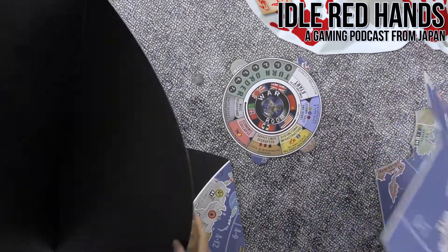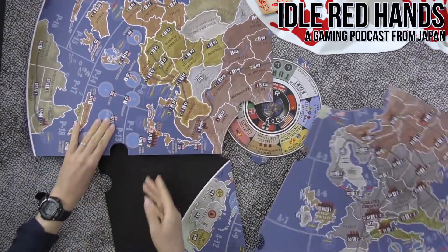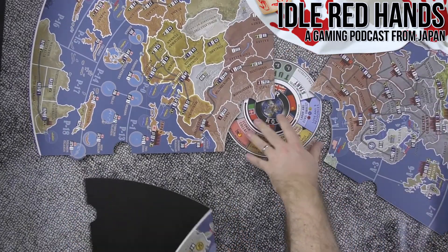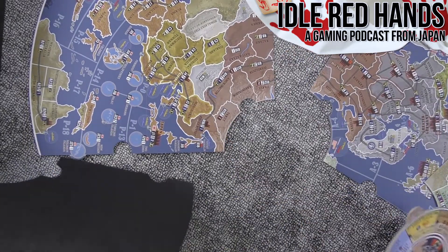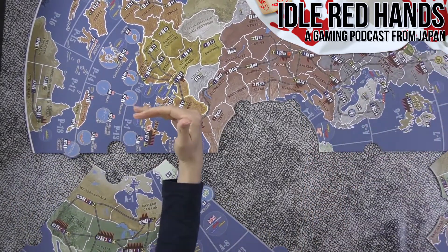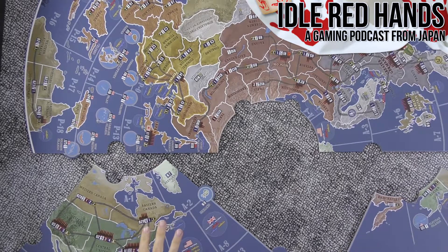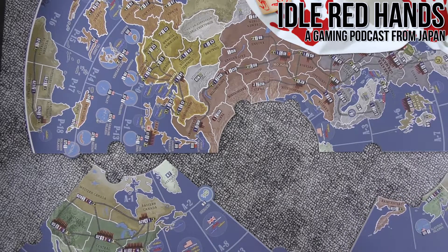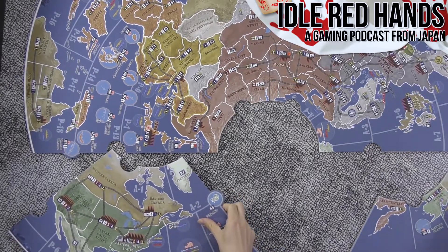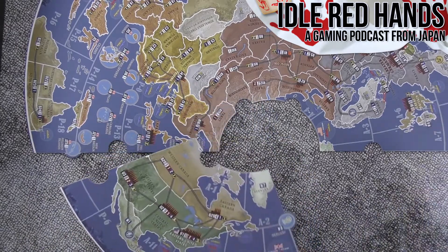Should we put this map together? There's the center and four pieces. For Japan, this is actually a big table — this width is wider than your average dining room table. The board is 120 by 180 centimeters.